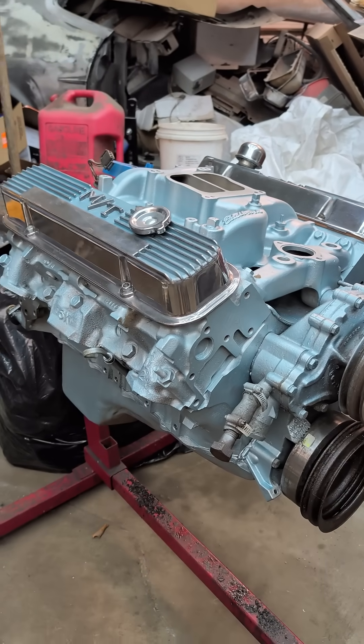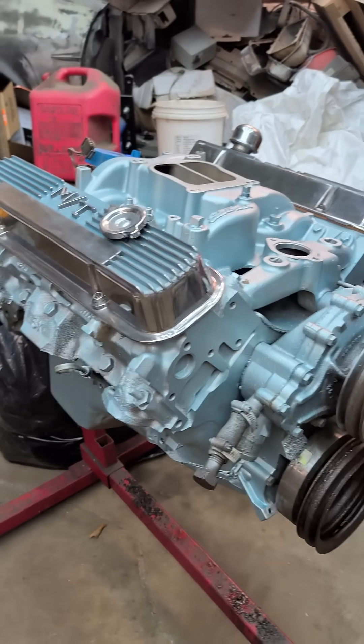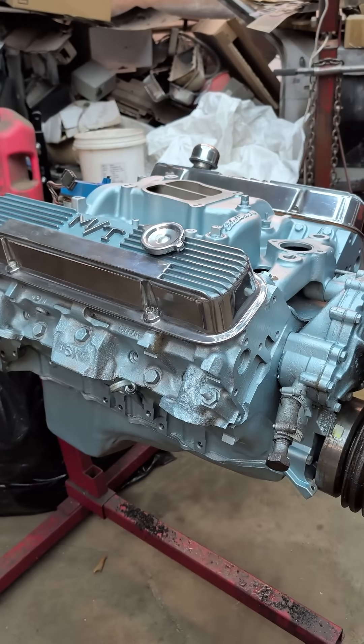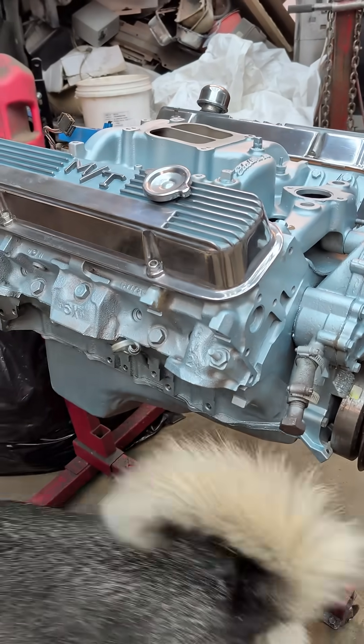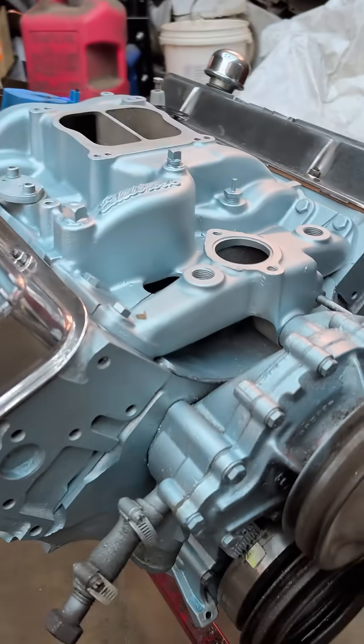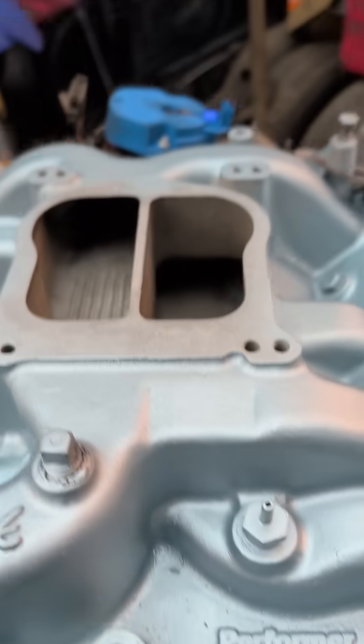What's the deal with this engine? This is going to be a demonstrator with the old Firebird. First of all, we're going to run it on pump gas — it's the first time this engine is going to run on pump gas since I've had it. It's got low compression, about eight and a half to one.